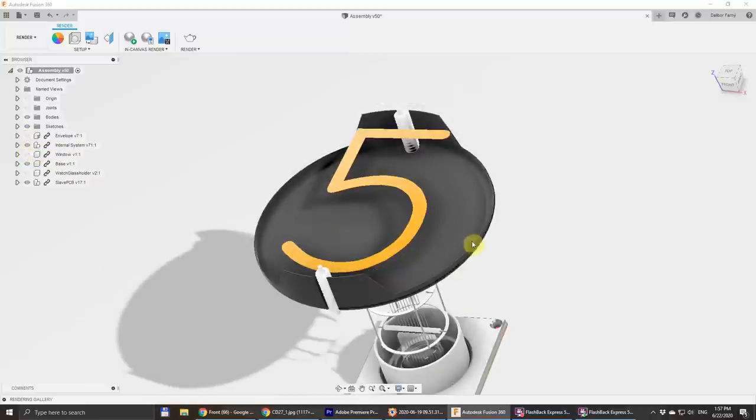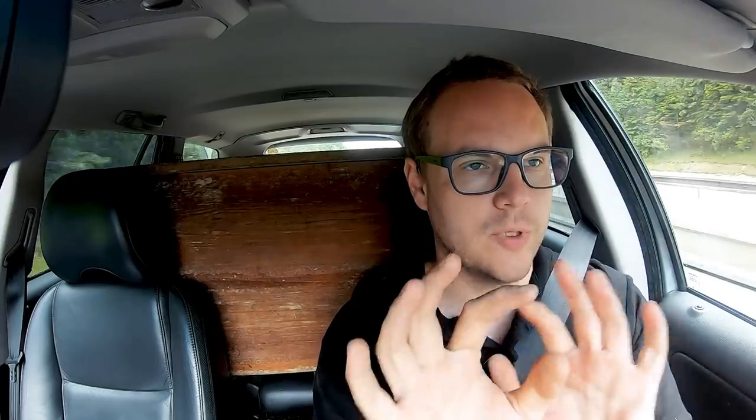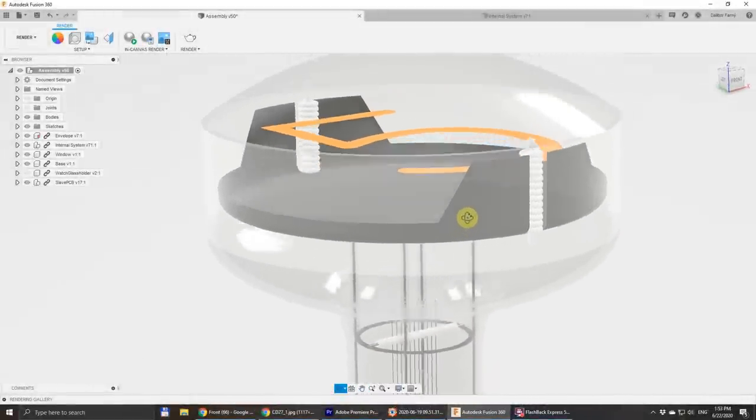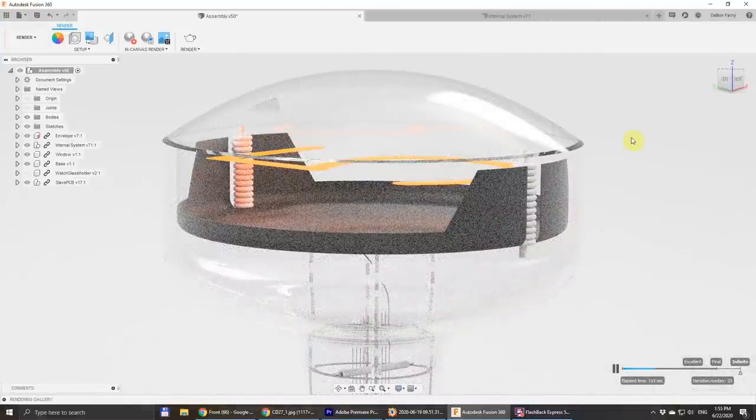Another part not yet developed is the anode cup — this is the part under the digits which surrounds and supports the whole internal structure. I want to keep the shape of this part the traditional way, like it was made in the old 1970s Nixies, which means we will need to do it on a press by press forming. Making tooling for stamping or forming metal is very expensive upfront, but the operation itself is low cost for large quantities. So I want to make a simple tool — we will first laser cut the parts from flat sheet metal and then form them on this simple tool, which should bring our costs low enough to afford this shape.